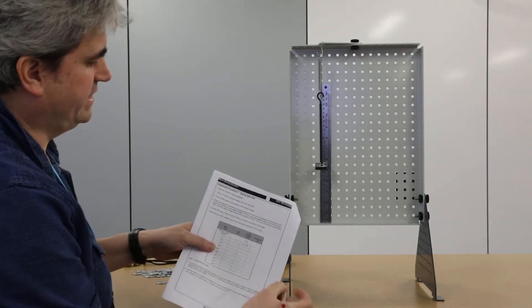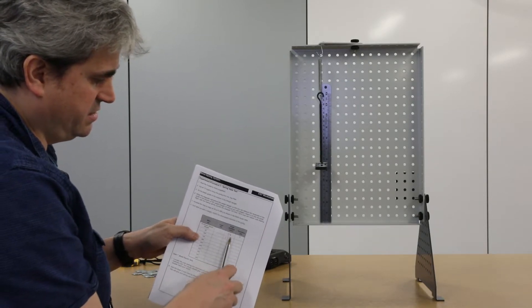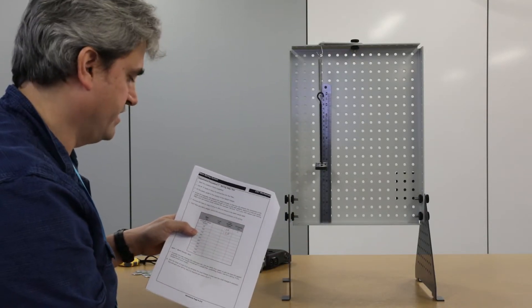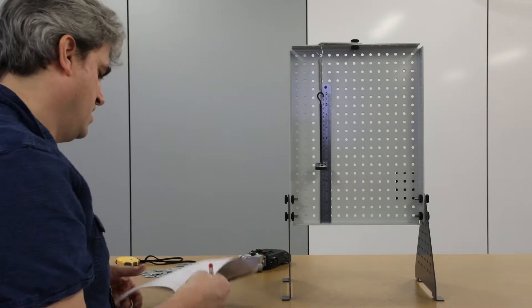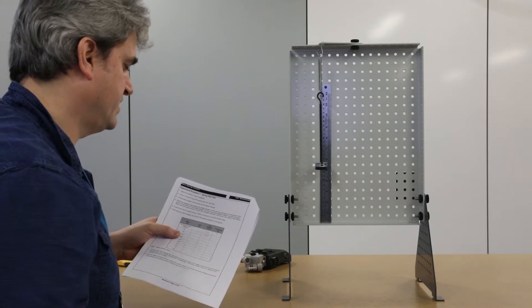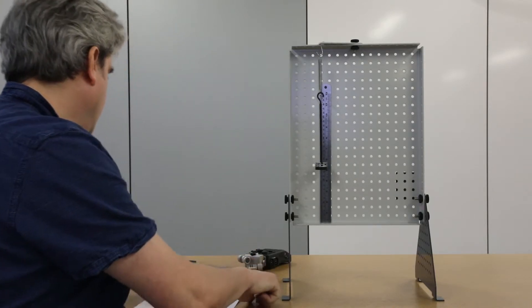These are just readings off the ruler. I can then calculate an extension, which is basically the difference between these two values — how far it's extended for this given application of mass. I'll fill that in the column here in metres. That's a change of 10 millimetres, which is an extension of 1 centimetre, or 0.01 metres.